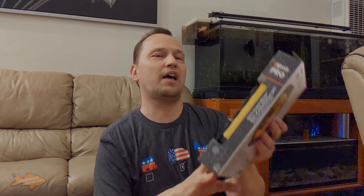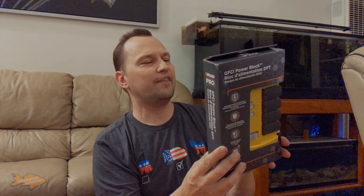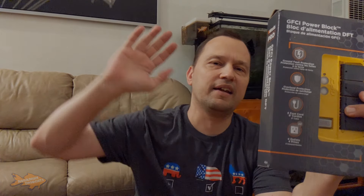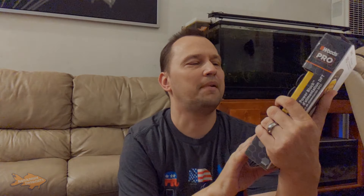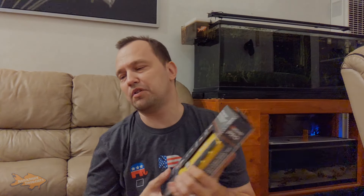The first thing I received is a GFCI power block by Woods Pro. This is only a four-outlet one, but it's going to go out on my patio tank because I need a GFCI and a little bit more outlets for that tank area. It can go outside — I'm not going to film that, it's not that important.